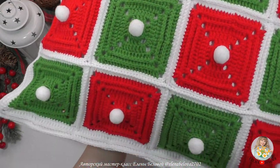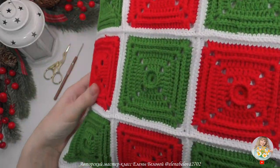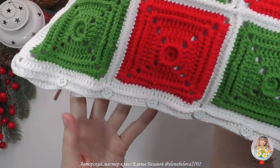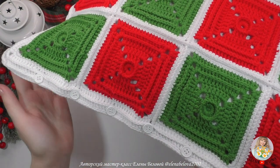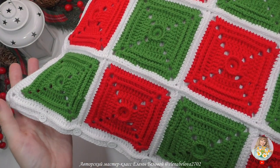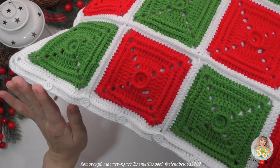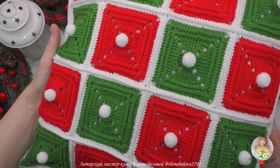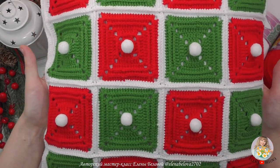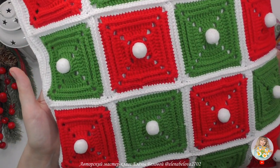Наволочка у меня на пуговках, которые видны только с обратной стороны — вот небольшие пуговки. Можно было бы вставить молнию, но я не хотела усложнять работу; при желании вы можете вставить молнию. Каждая сторона подушки состоит из 16 мотивов: 8 красных, 8 зеленых. А обвязку я сделала белой нитью.